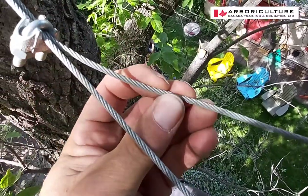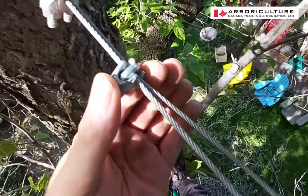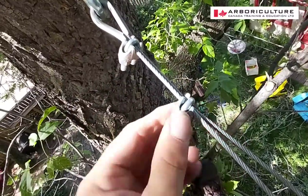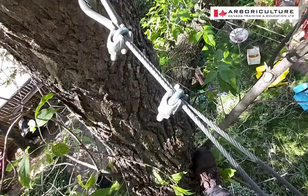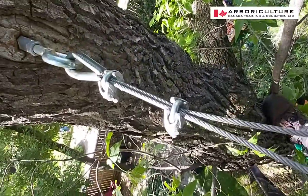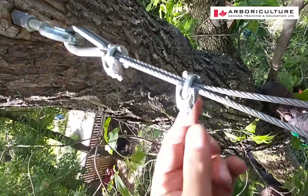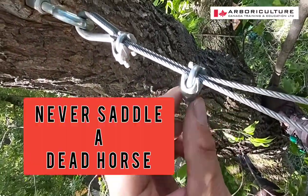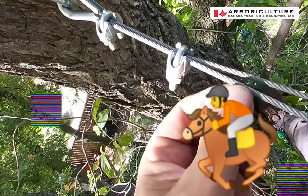So you never saddle a dead horse. Right now it looks like it's about half and half — it may have shifted, I'm not sure — but these were installed correctly. So there's a little lesson on how to put on cable clamps: never saddle a dead horse, always put the saddle on the live horse. I'm an arborist.